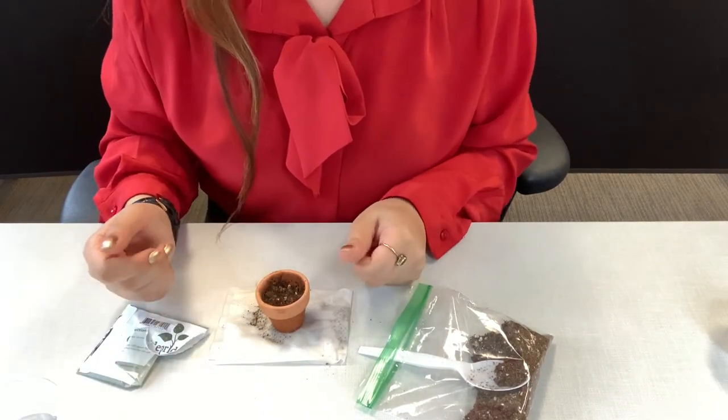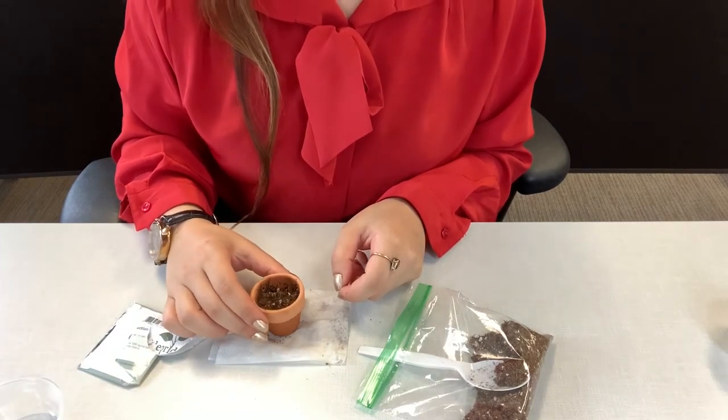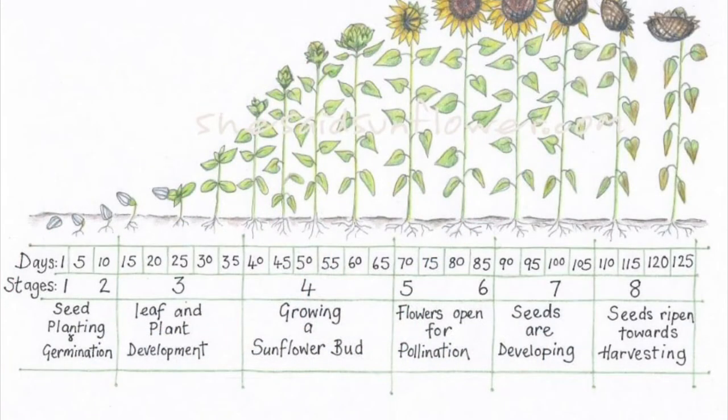I'm going to show you a little diagram of how long it takes a sunflower seed to grow. Feel free to pause on this diagram — it's really neat because it shows you how many days it takes for each stage in the sunflower plant's life.